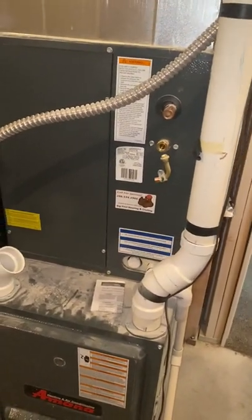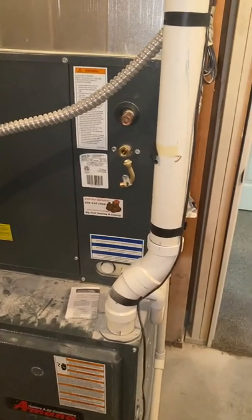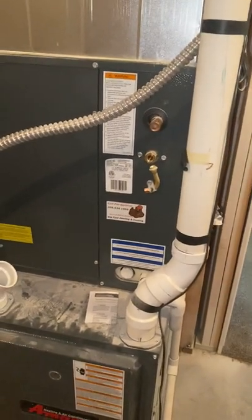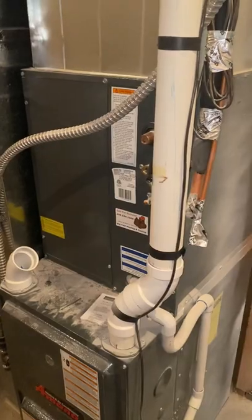So I'm gonna run outside and take a look at that, make sure that's the case. Just adding a condenser unit and tying in everything, so that's it.